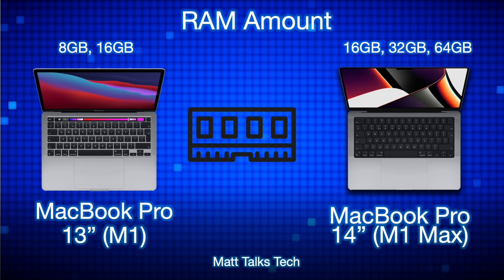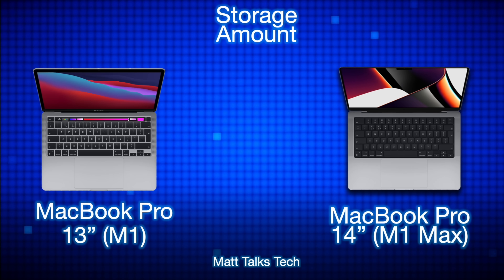For RAM, the MacBook Pro 13-inch with the M1 lets you choose 8 or 16 gigabytes, whereas the MacBook Pro 14-inch with the M1 Max lets you choose between 16, 32, and 64 gigabytes. The 32 and 64 gigabytes are reserved for the Max variety, while 16 gigabytes is more for the Pro.